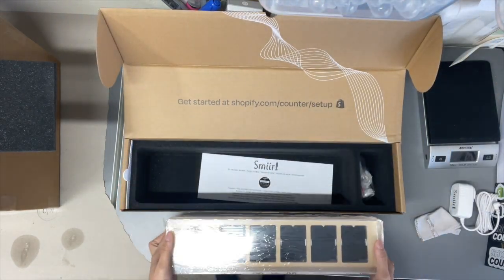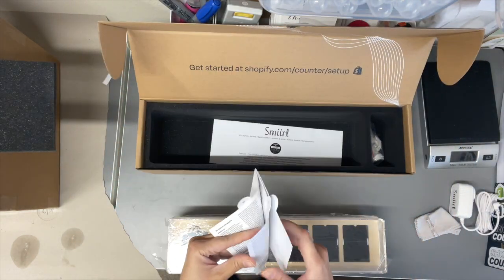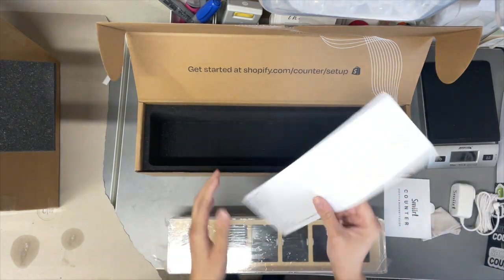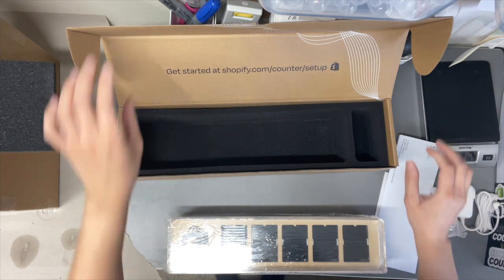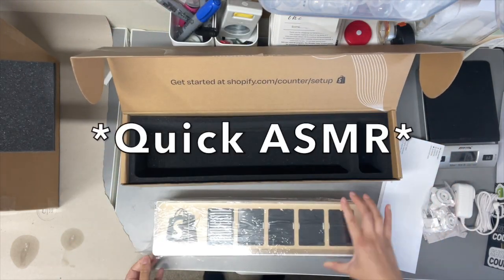So let's set her up. I'm so excited for this. Okay, those are not the instructions — these are the instructions over here. I cannot wait to get this all set up. Take everything out of the box. I just have to log into this website. Let's take the plastic off.